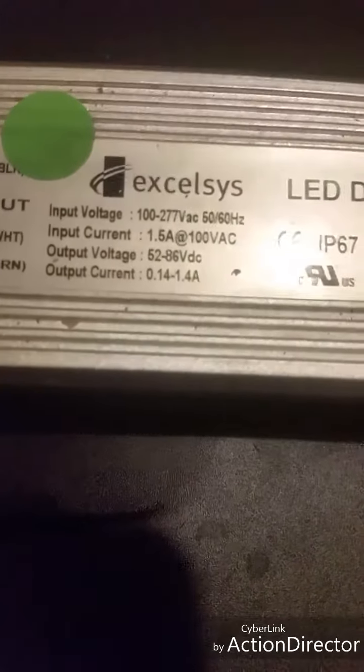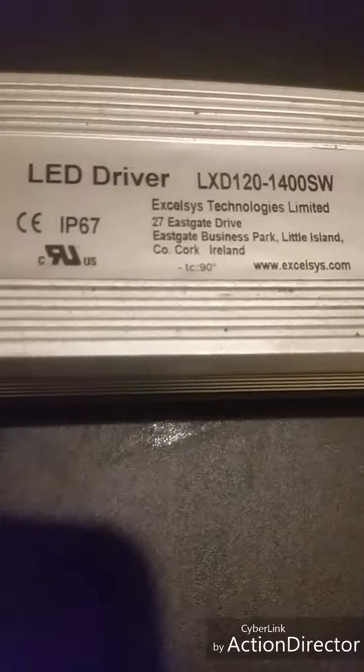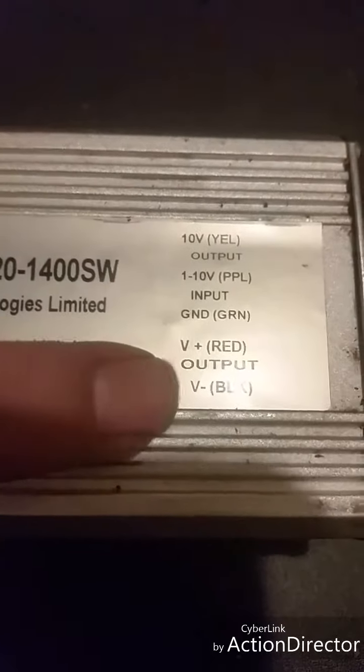So this driver right here I got to replace a 300 watt driver. It's a 120 watt driver, 1400 milliamps. And yes, as you see, it has two wires, and it does have a dim, and it does have a positive and negative. So, over here, the dimming wire.